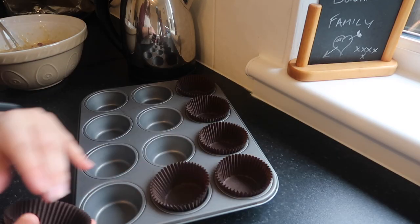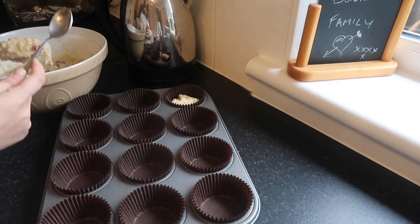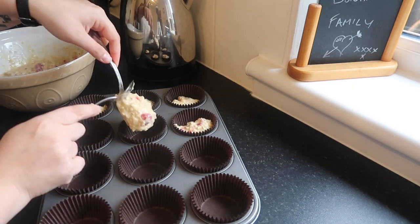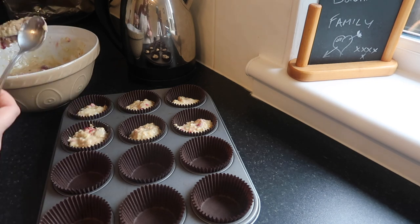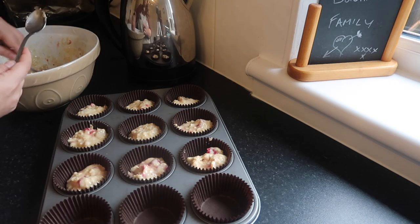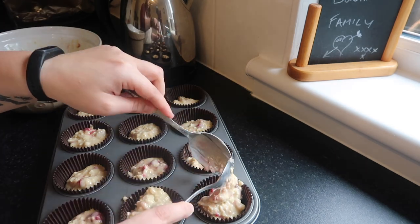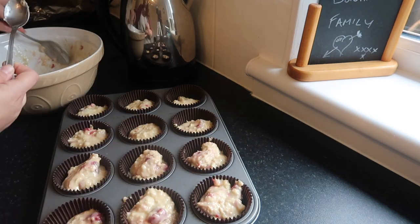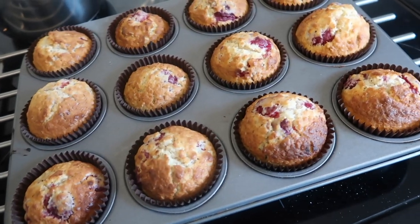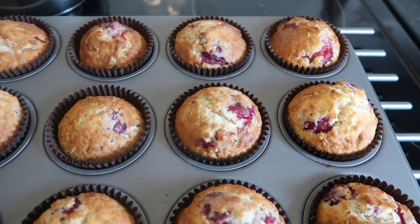Take a 12-hole muffin tray — definitely use a muffin tray, not a cupcake tray, as they are different; muffin trays are deeper. Line it with muffin cases and dish the mixture out between all of the muffins. They don't puff up too much, so use all of the mixture — don't be tempted to only half fill them. Then pop them in the oven for 15 to 20 minutes at 190 degrees centigrade.